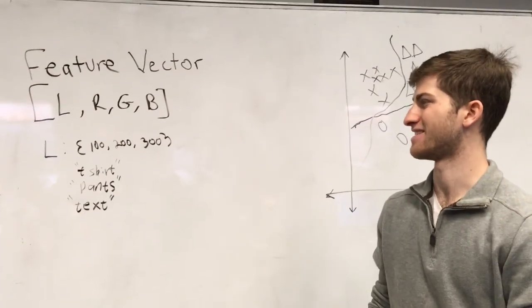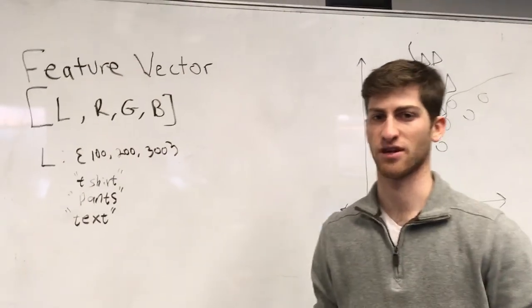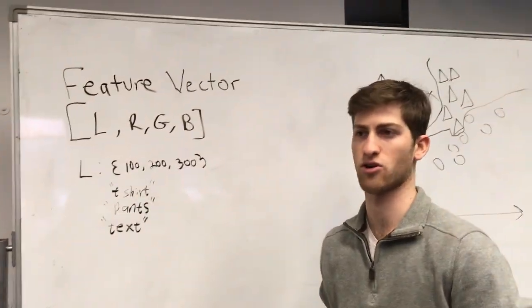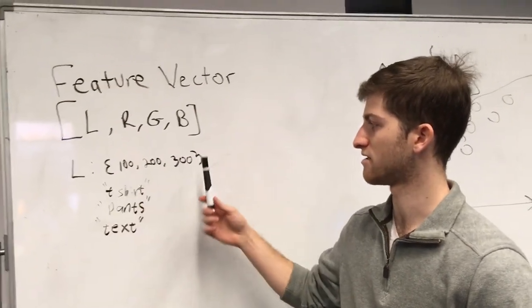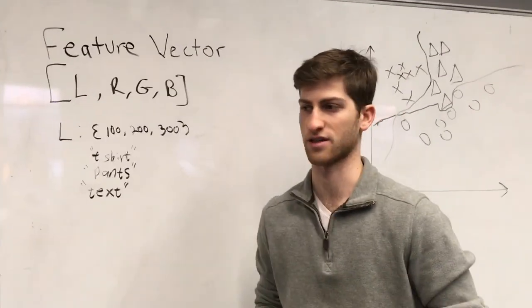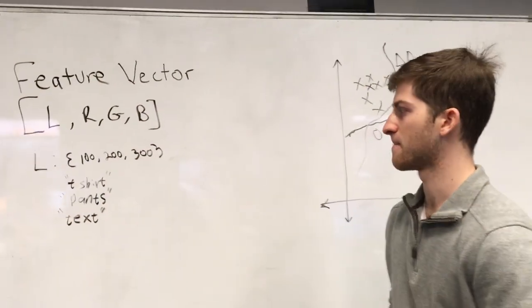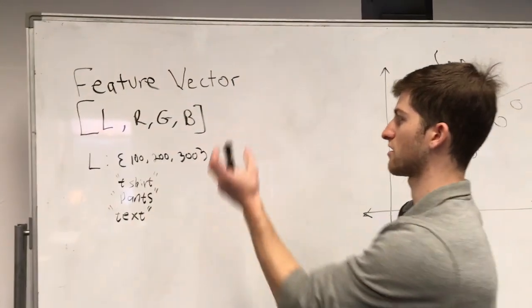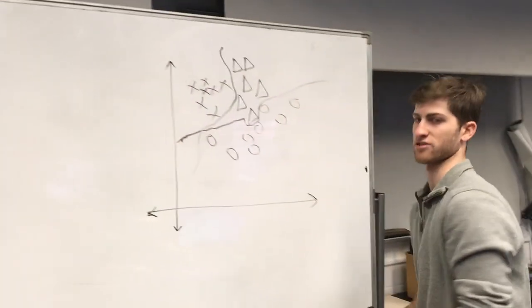Our feature vector contains four dimensions: one for the label and three for the RGB values of the picture. The label is an integer that corresponds to the type of clothing. We have three classes: one for shirts, one for pants, and one for text, or shirts with graphics on them. Our RGB values are integers from 0 to 255, and we construct a four-dimensional feature vector which goes into our support vector machine.